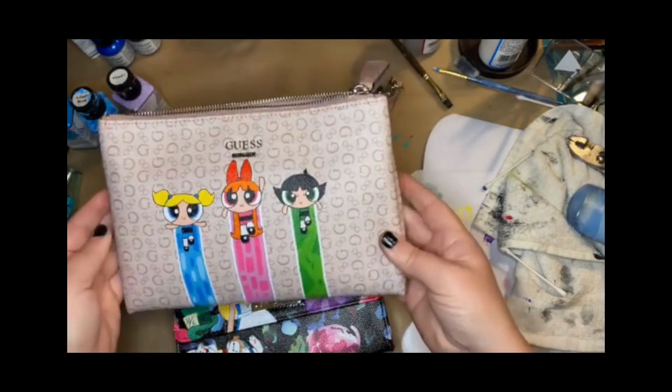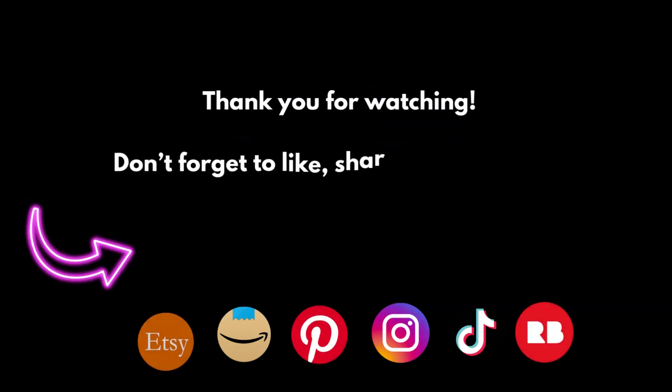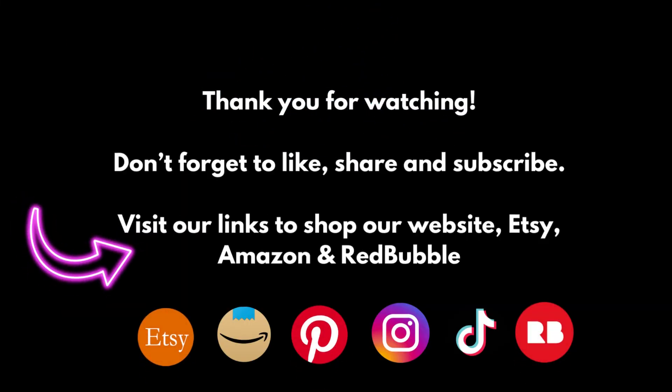Remember to check out the links to all the supplies we use to make our products, and like and share.